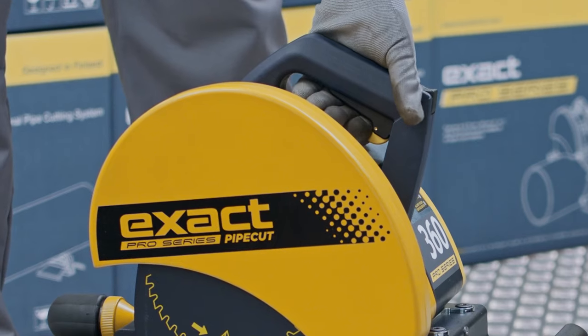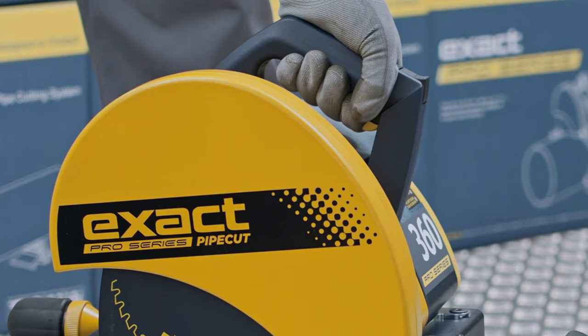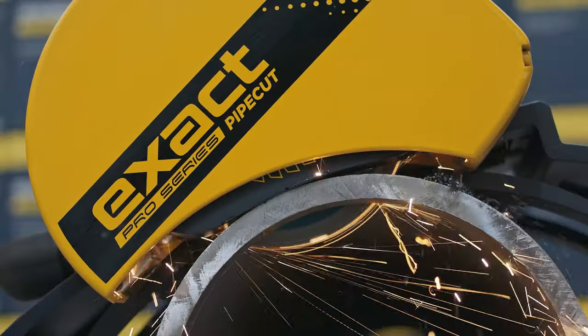In this case, release the motor unit lock and lift the motor unit to starting position. Let the motor run freely and make sure that the blade is not in contact with the pipe. Once the green light has switched on, you can continue cutting.